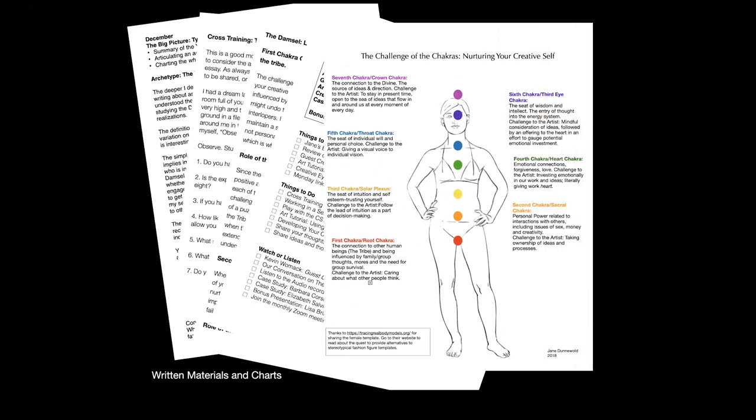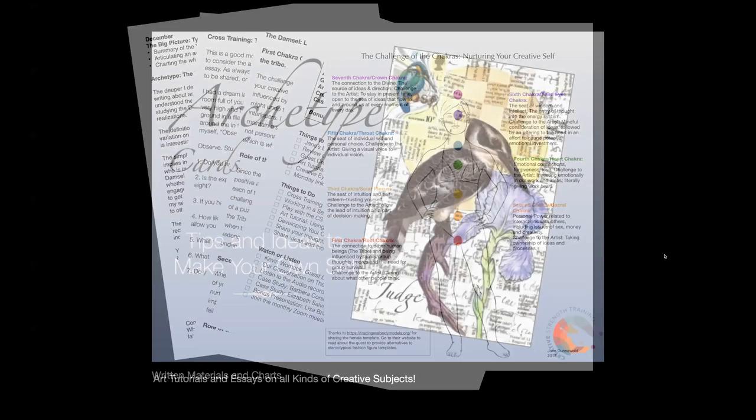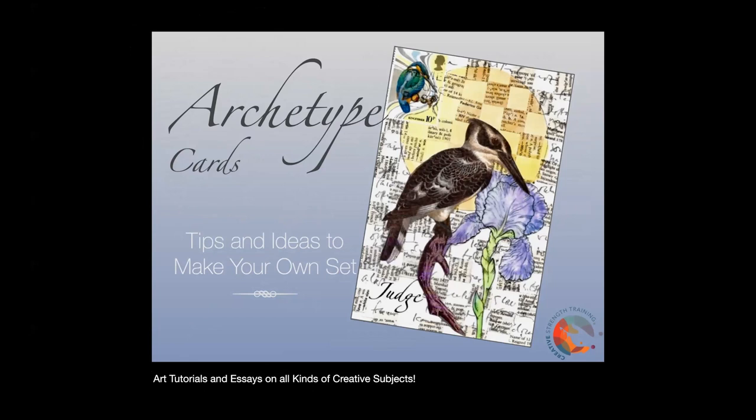I provide lots of charts and full color PDF materials you can print out, including a chart on the creative aspect of the chakras. When people enroll, they right away get a full color guide that helps them make decisions about how to do a set of archetype cards, which don't have to look like mine — they can be abstract or all kinds of things. If you're a member of CST or join before the 15th, you'll be able to come to our two-day retreat at the end of January.